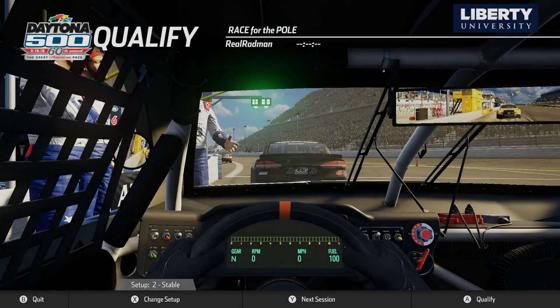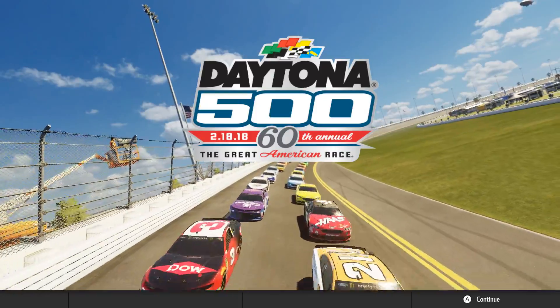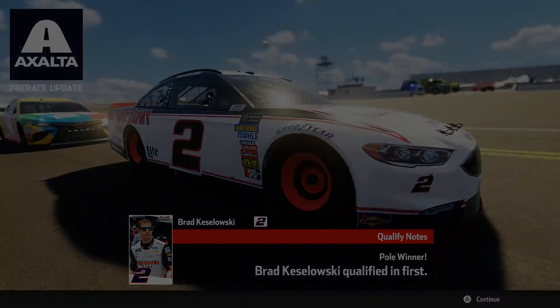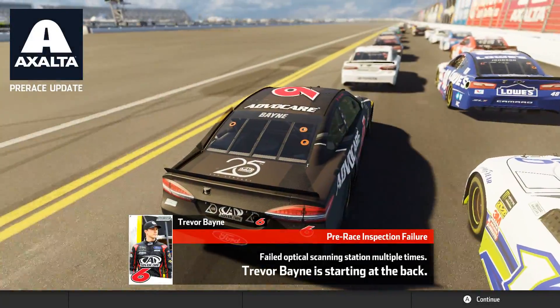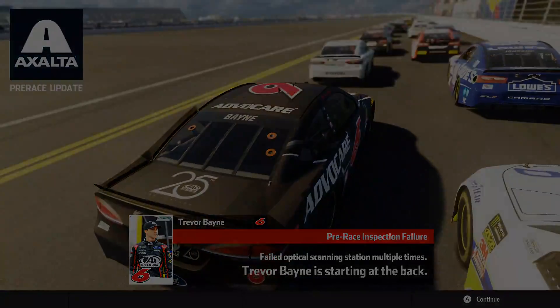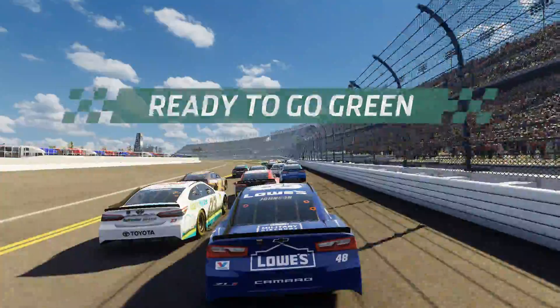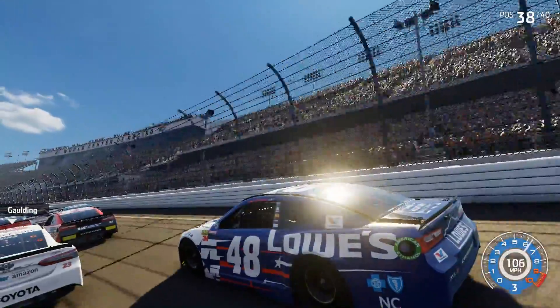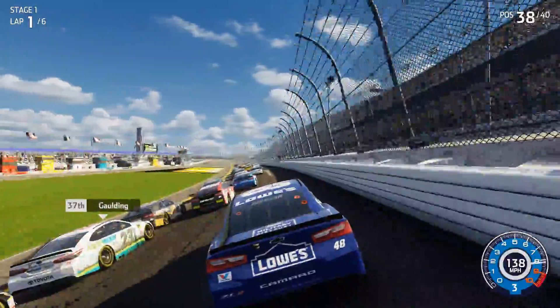Let's skip qualifying and go to the race — Daytona 500 2018. Brad Keselowski qualified in first place. Ty Dylan failed tech so he's starting at the back along with us, and Trevor Bain failed the inspection multiple times so he's also starting at the back. We are Jimmy Johnson starting around 38th place. Green flag is out and the crowd is going wild — we can look at them too.